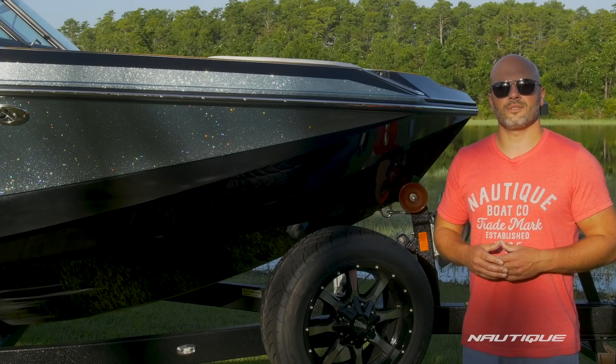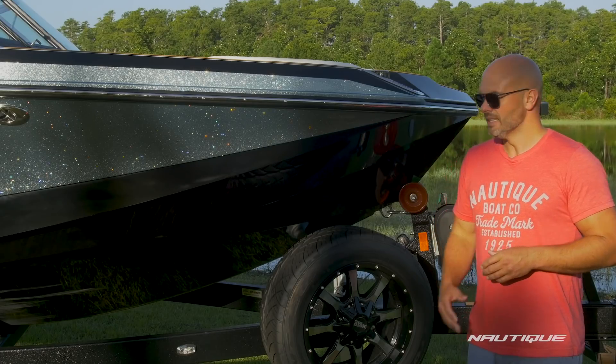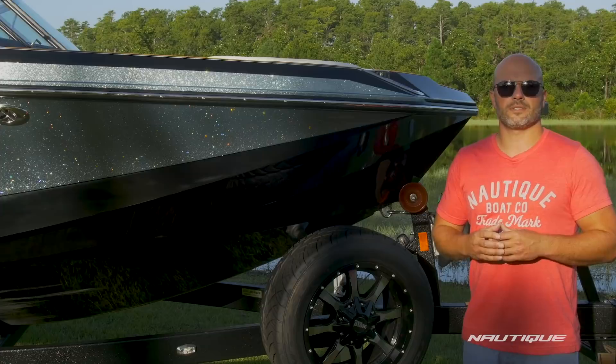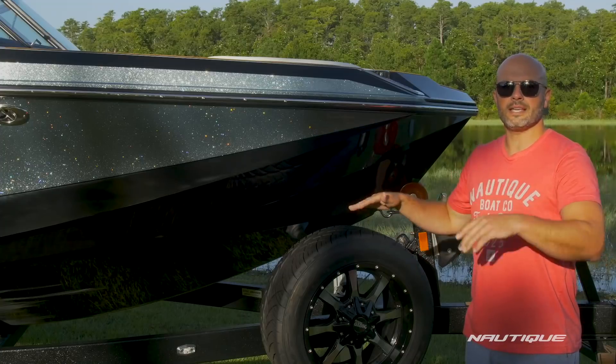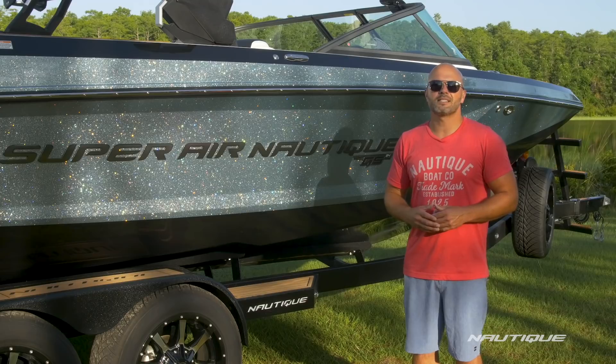So what makes the GS24 such a versatile machine? It's all about hull design. Here on the front of the boat, we've actually incorporated some Ski Nautique running features. So when the boat's in a bow down position at water skiing speeds, it helps fill in the trough on the wake, giving you flatter, softer ski wakes.